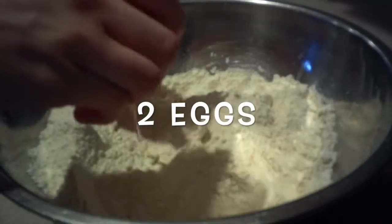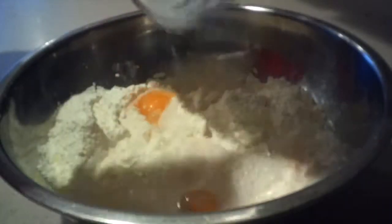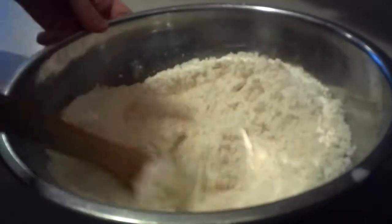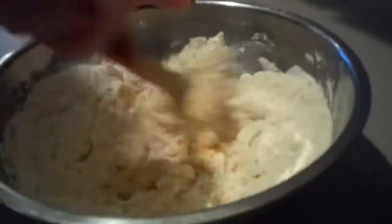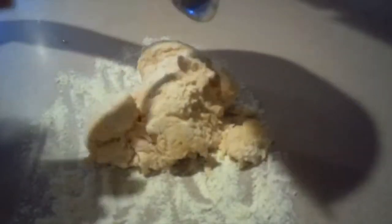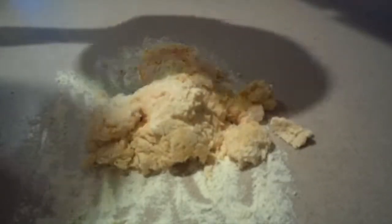Then add in the eggs and the yeast mixture, and mix them together until they're well combined and a dough starts forming. Then turn it out onto a lightly floured work surface, and knead the dough for a few minutes until it becomes smooth.